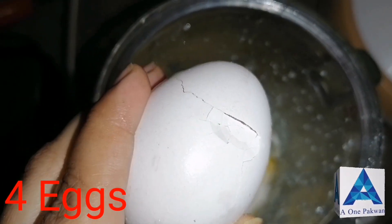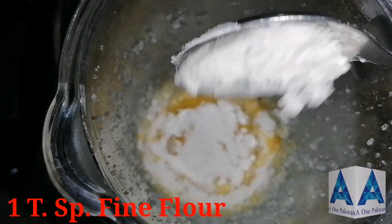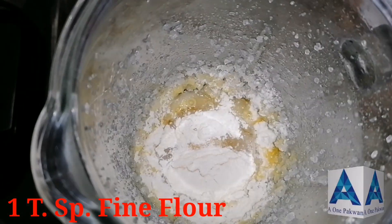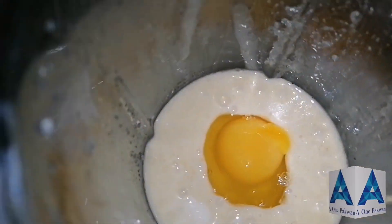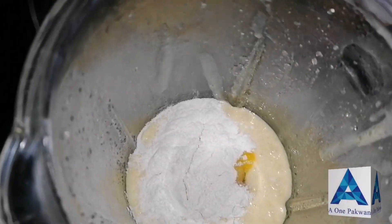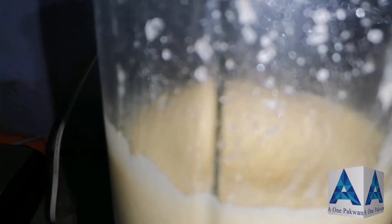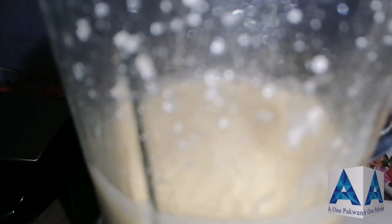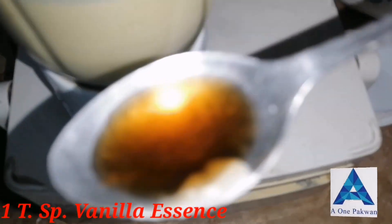Now I have taken four eggs. First we will add one egg, along with one tablespoon of maida. Then we will grind it, then add the second egg with another tablespoon of maida. Similarly, we will add all four eggs, one at a time, each with one tablespoon of maida — four tablespoons total. We need to grind it well for about seven minutes.